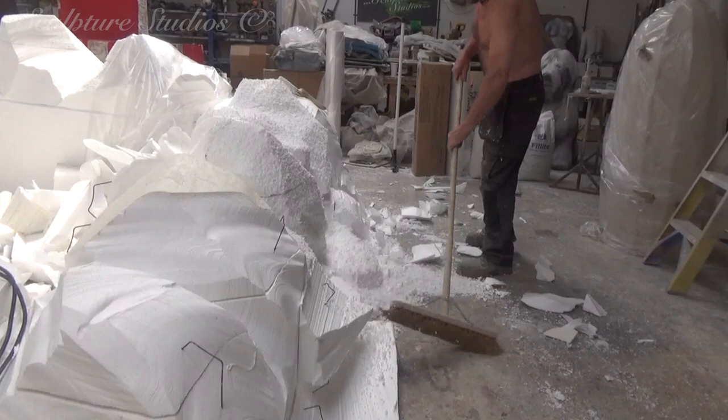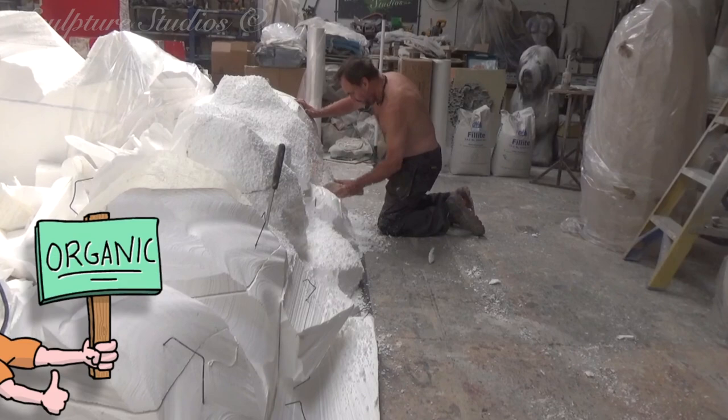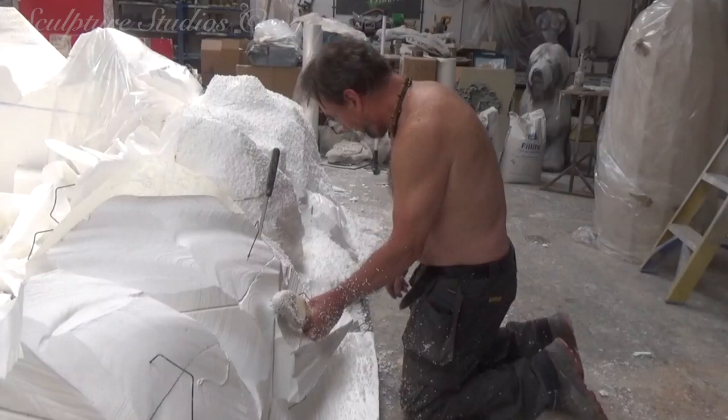This is what you all came for really — a little bit of hand carving here. The big boss Aiden is using nail and wire brushes to hone the polystyrene down to more organic forms. It's hot work here in the studio, especially when you're carving at five times the speed.